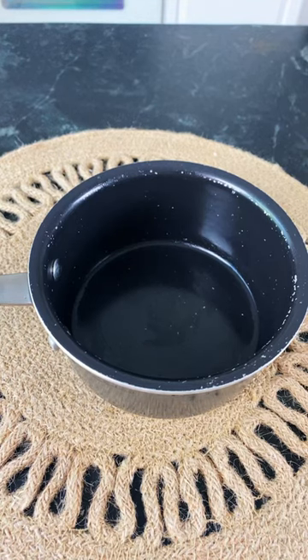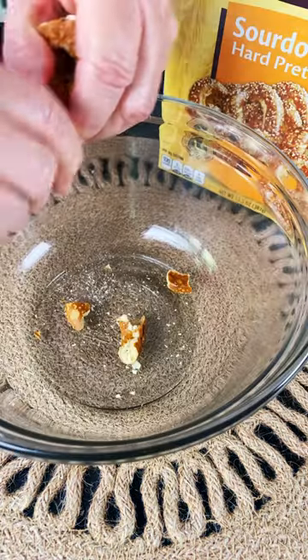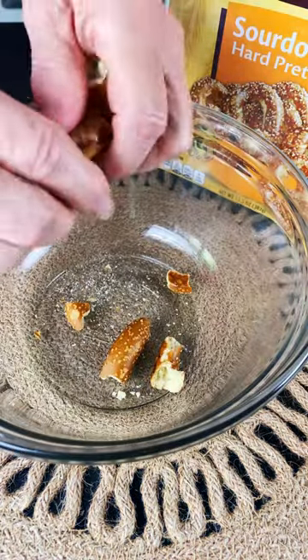Hello everyone, today we're making sugar cinnamon pretzels. You're going to need to melt one stick of butter, then you will need four cups of pretzels broken into pieces.